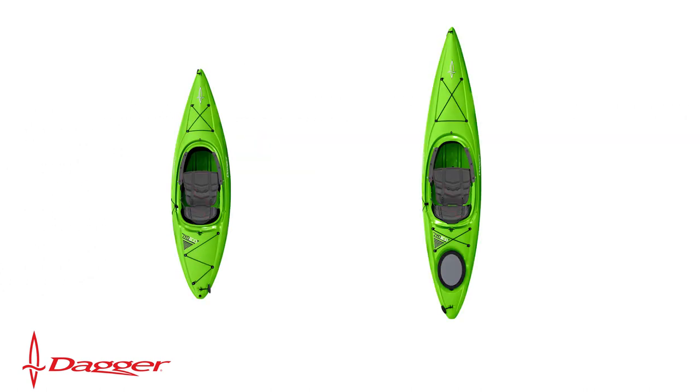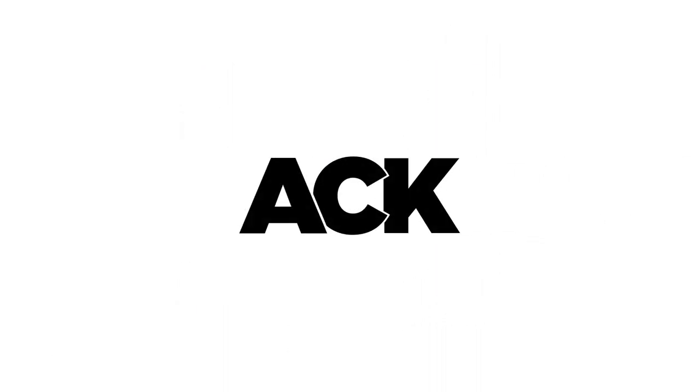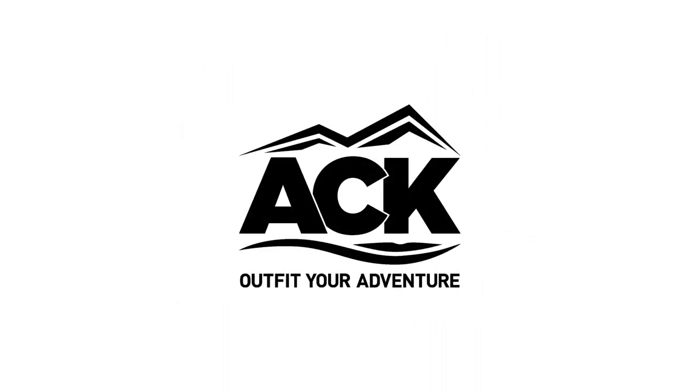The Zydeco series is available in four colors: lime, blue, molten, and freeze. If you're interested in these kayaks or anything else we carry, please visit ack.com and let us outfit your adventure.